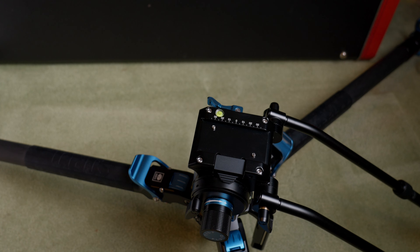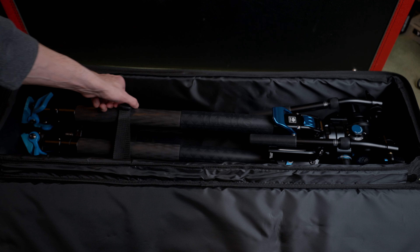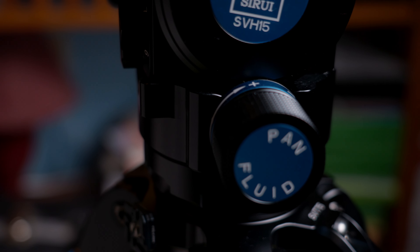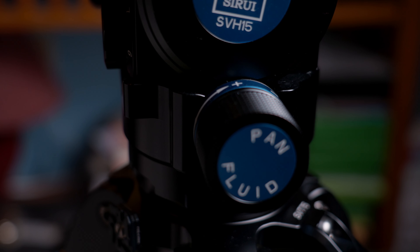As for adjustability, this tripod has stops at 22, 50, and 78 degrees, with a minimum height of 8.3 inches and a max height of just about 60.3 inches, which is a little bit over 5 feet. When it's fully collapsed, this comes in at 29.5 inches, so it's a little bit large but not too bad. And the SVH-15 fluid head can be purchased separately if you like, for about $690.